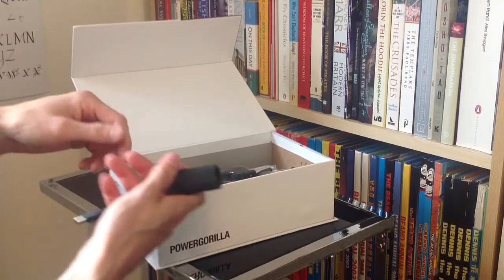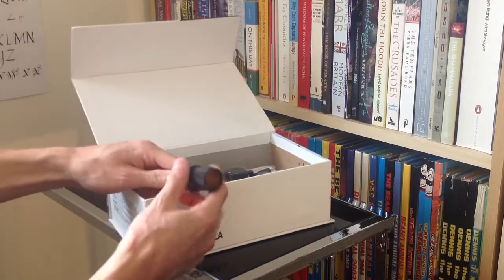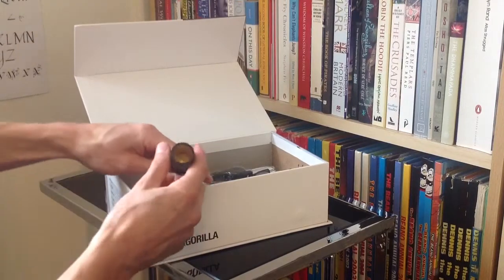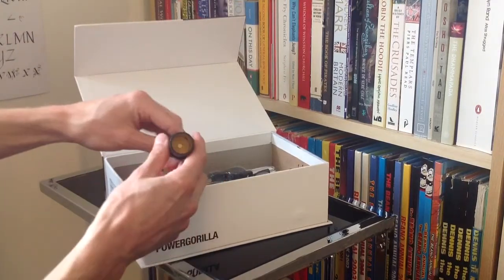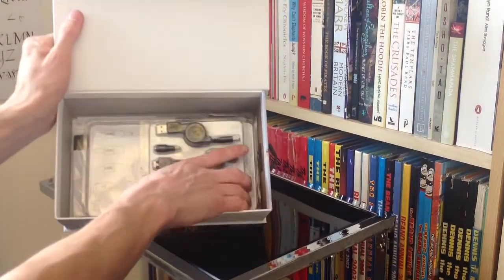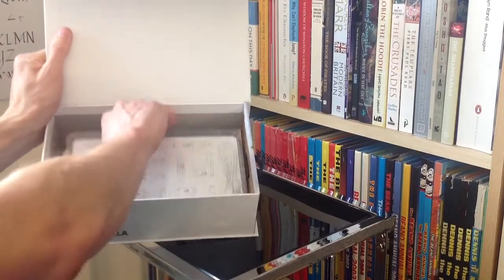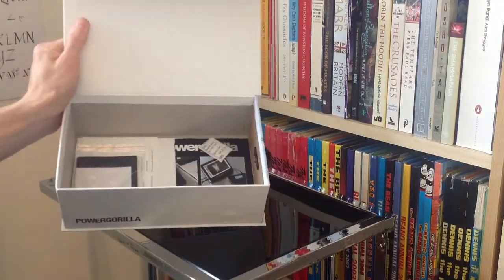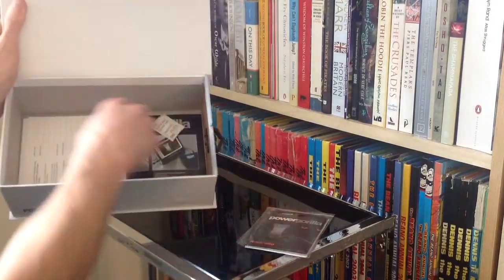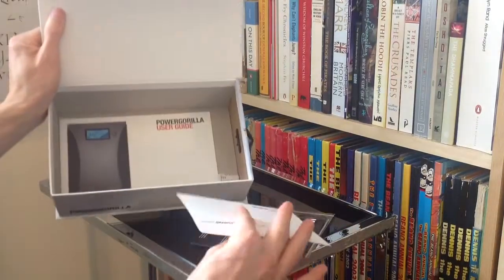Then this is the cigarette lighter adapter accessory. You can't charge the MacBook Air from this directly, but you can let it use this as an external battery — you need the airline adapter and this to charge something like a MacBook Air. And then once more we've just got an incredible array of options for how you can charge all of your different gadgets, and obviously a few bits and pieces of information and documentation.